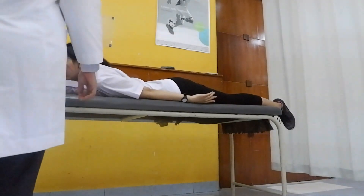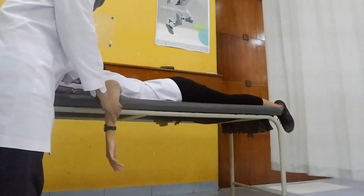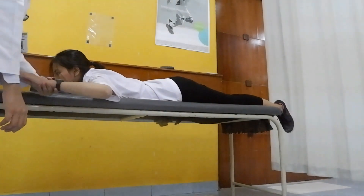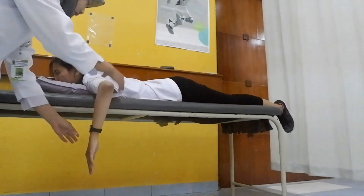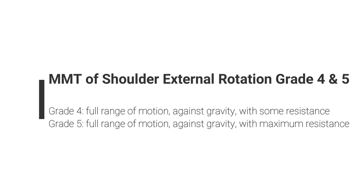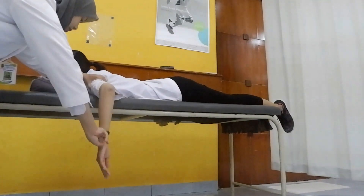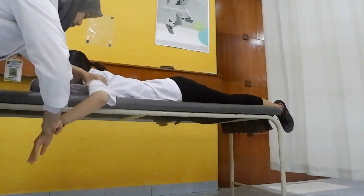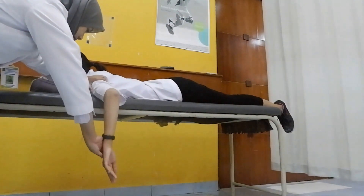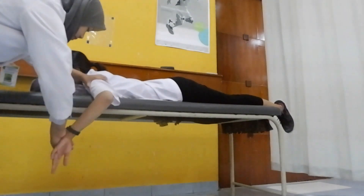Position of the patient is lying prone. The examiner is on the side of the patient. The shoulder is 90 degrees abducted with the elbow at 90 degrees flexion. One hand stabilizes the shoulder joint; ask the patient to move the elbow anteriorly. For grade 4, give resistance on the wrist joint; for grade 5, give maximum resistance on the wrist joint.